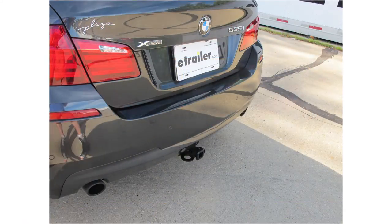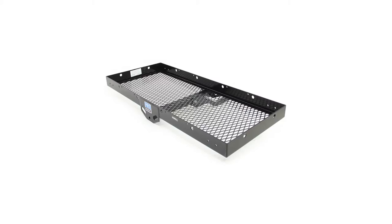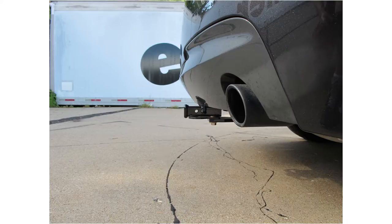Here's what our hitch looks like installed on the vehicle. Let's give you a couple of measurements to help you choose accessories such as a bicycle rack or cargo carrier. From the center of the hitch pin hole to the outermost edge of the bumper is approximately 3 inches. From the top of the opening in the receiver to the ground is approximately 10.5 inches.